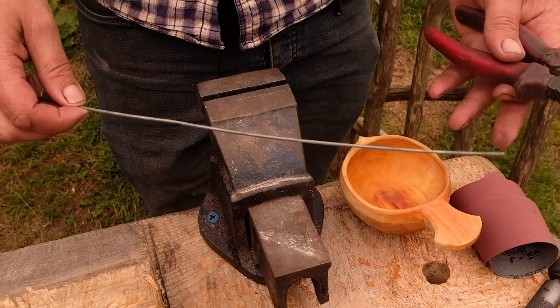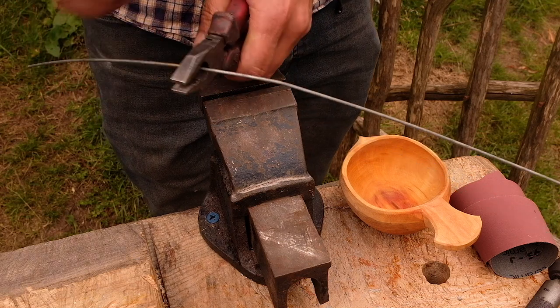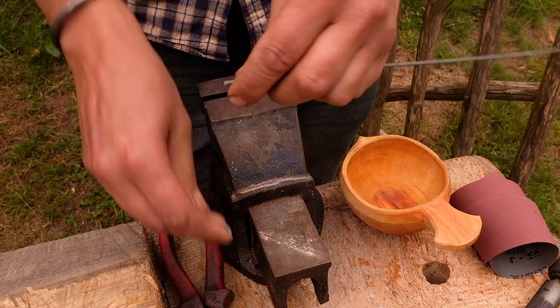For a coaxer, the first thing we want to do is cut off about a foot of wire. You don't have to cut all the way through because it fires off — it will snap off.